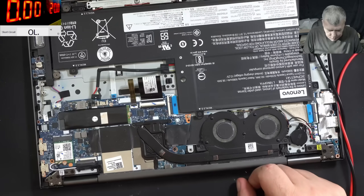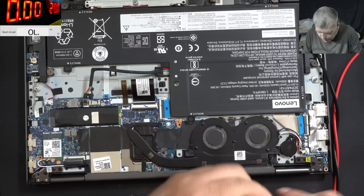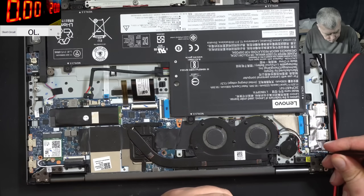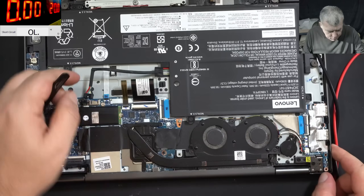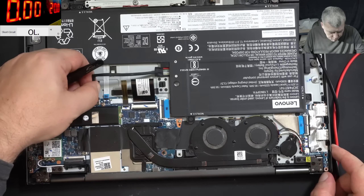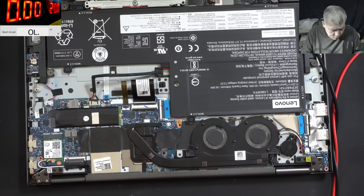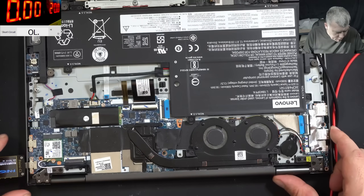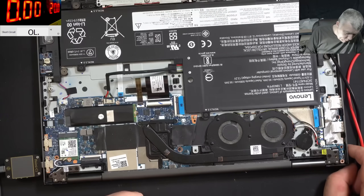On this point, let's disconnect the BIOS battery. BIOS battery is disconnected. Good. Plugging back the BIOS battery, plugging back the normal battery, let's plug the charger again. Plugging in the charger and it's still doing exactly the same thing - nothing changed.